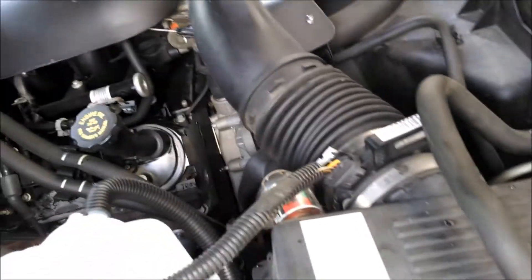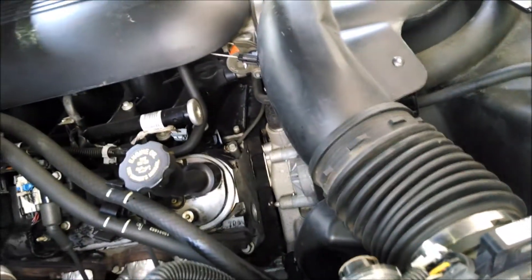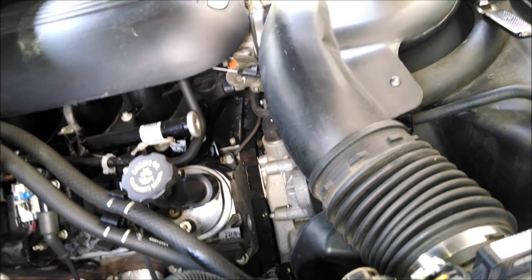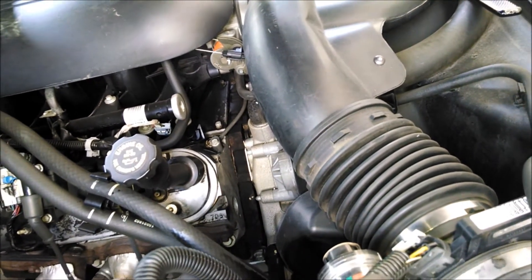I'm going to put a little silicone glide on the hoses so they go on good. I think it'll help them seal maybe a little bit, because the hoses do get dried out over time.